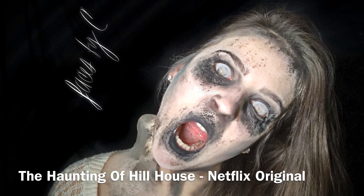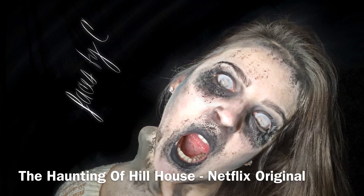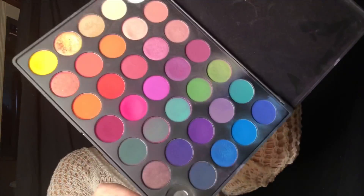Hey guys, I just wanted to give everyone a quick tutorial on how to do the Bent Neck Lady from The Haunting of Hill House, which is a Netflix original right now. I am so obsessed with this show, and I cannot get enough of it, so if you haven't seen it yet, go check it out on Netflix right now.